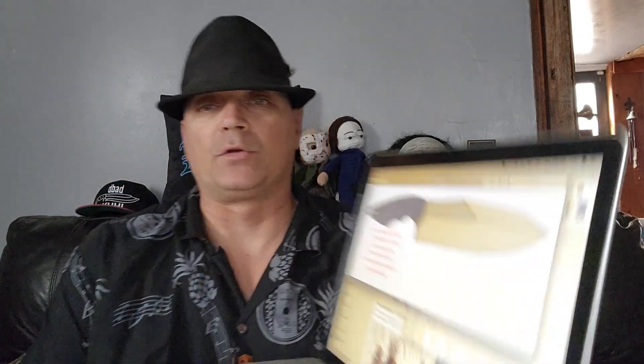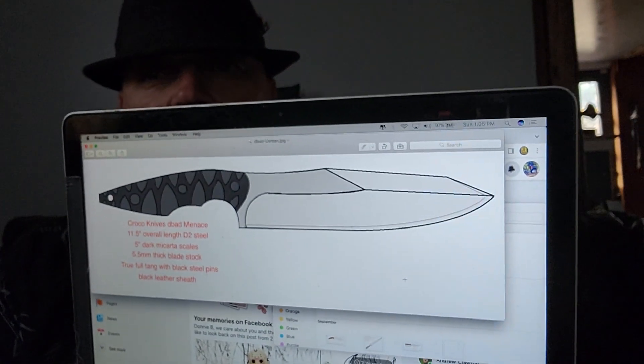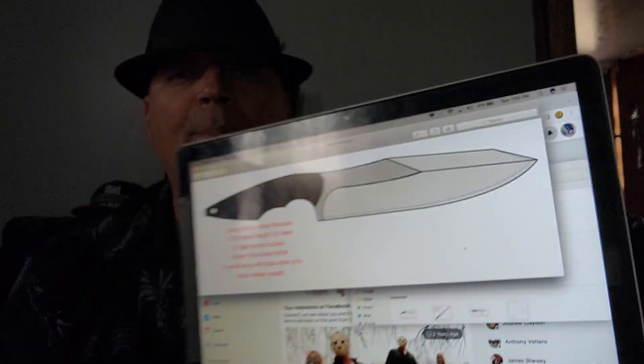So I am working with them now. We're going to possibly start an entire D-Bad line. This is going to be the first one — this is the D-Bad Menace, and it's going to be by Croco Knives. This thing is going to be crazy cool. This will be one sick piece.